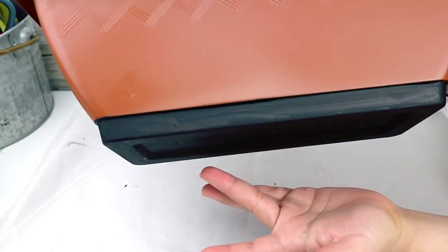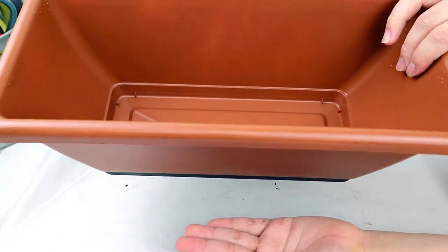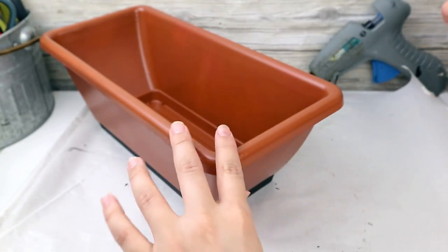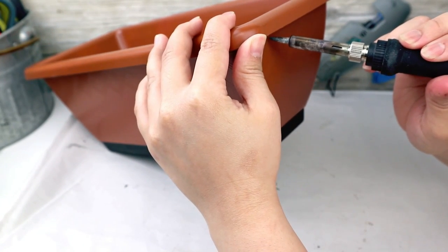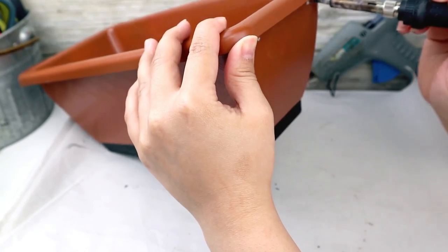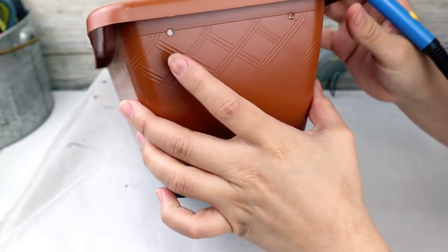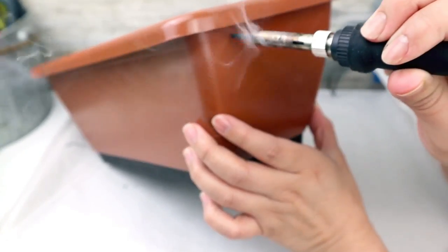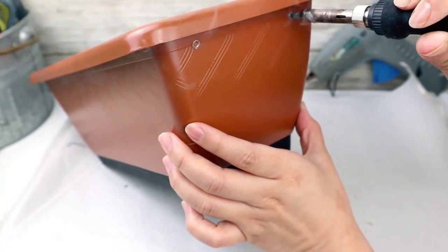Once I'm done painting my planter, I want it to have two hangers, so I use my soldering tool to make two small holes on each side. I've been using this soldering tool for a long time and really like it — I'll leave the link in the description box in case you're interested.